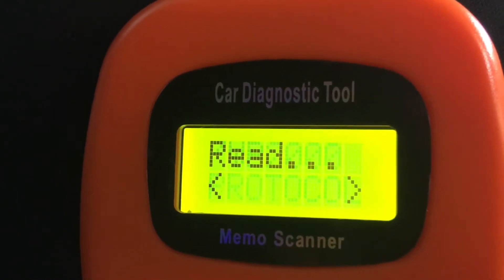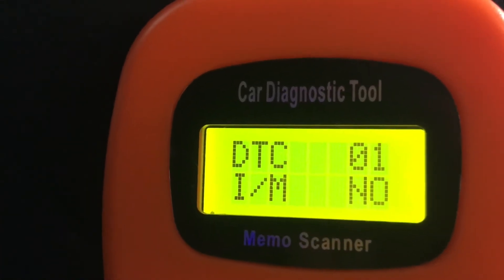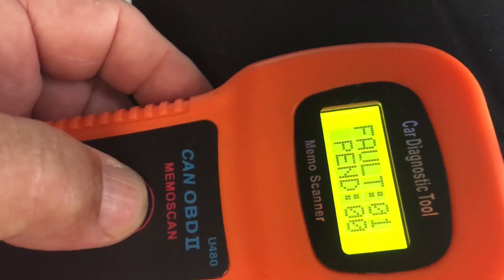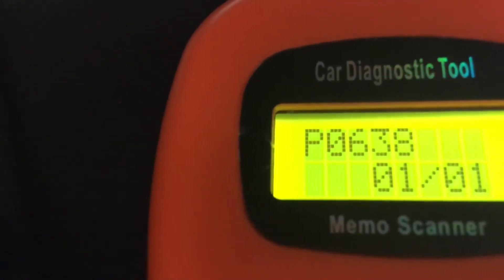This is indicated by DTC, which stands for diagnostic trouble code. In this case we do have a fault code, indicated by the code P0638.